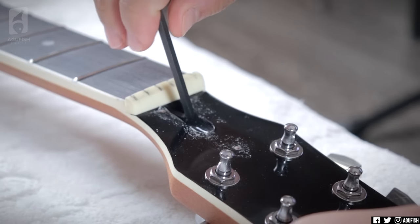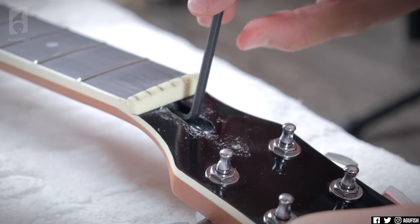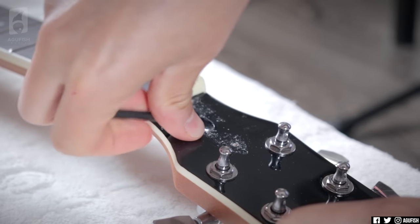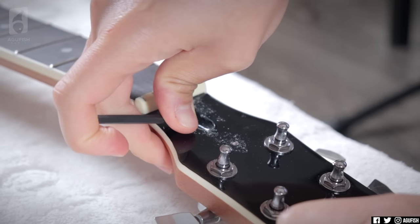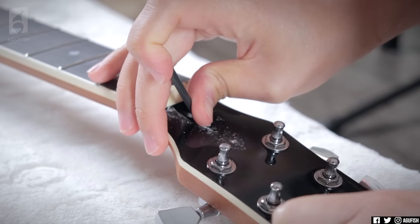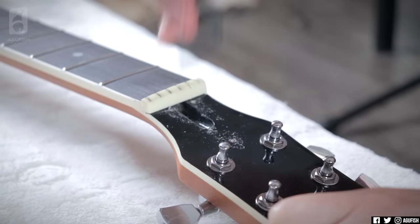Moving on, there's a fair amount of neck bow, so a quick truss rod adjustment should sort that out. I'm being a little generous here with how much I'm tightening it — usually you want to do smaller adjustments, let it sit for a bit, more of a gradual process. But I just want to get recording with this thing, so big turns, we move.